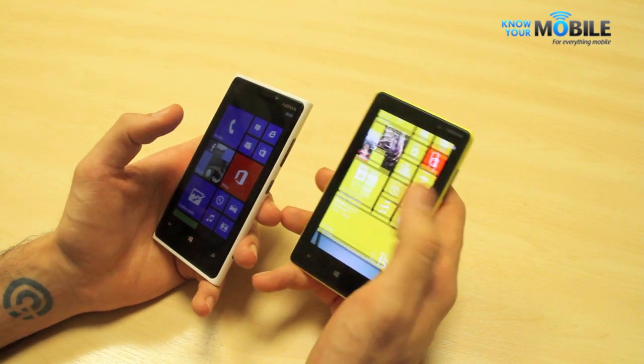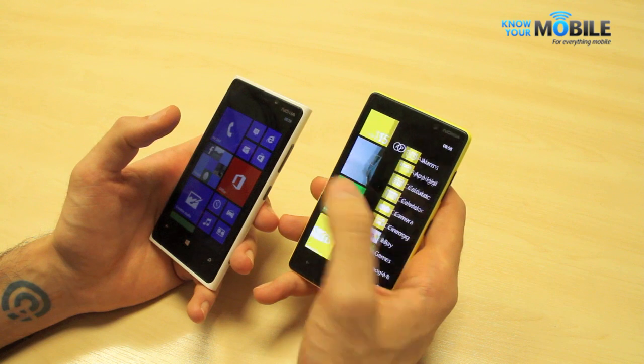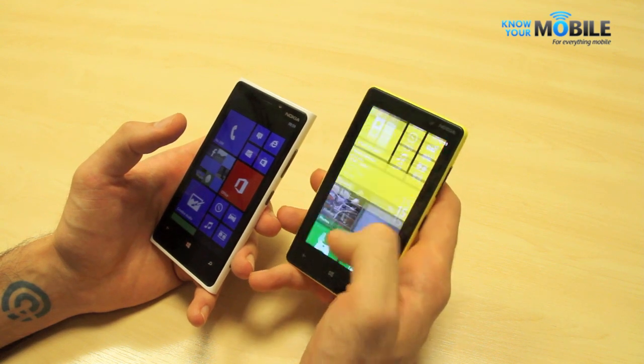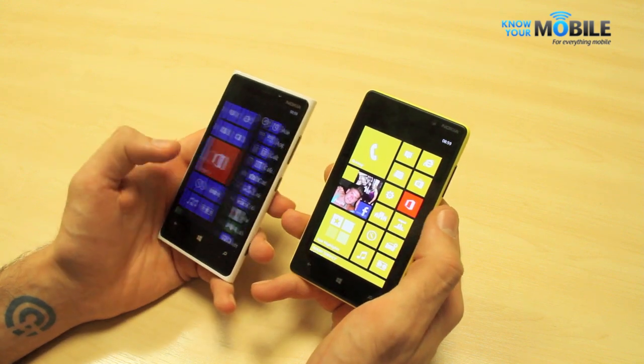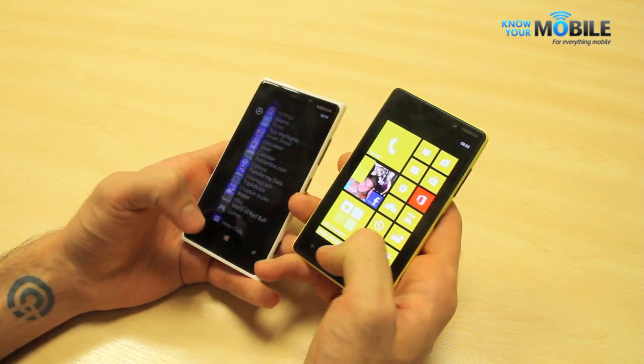Windows Phone is quite forgiving thanks to its very blocky interface for low-resolution screens, and it certainly doesn't detract too much from the 820, but it's something to bear in mind if you do a lot of e-book reading on the go.